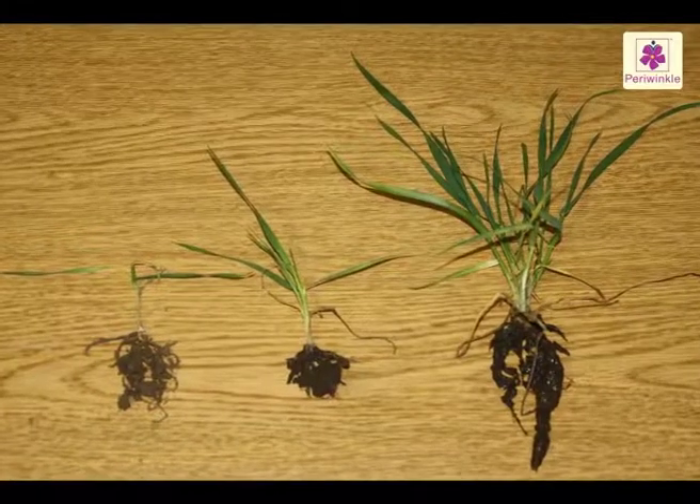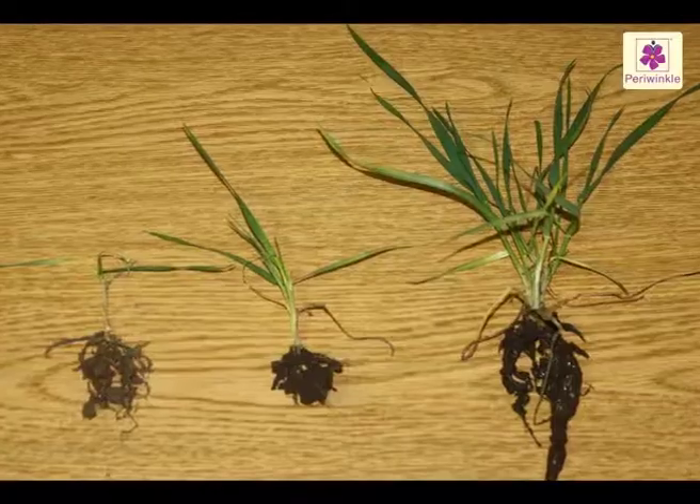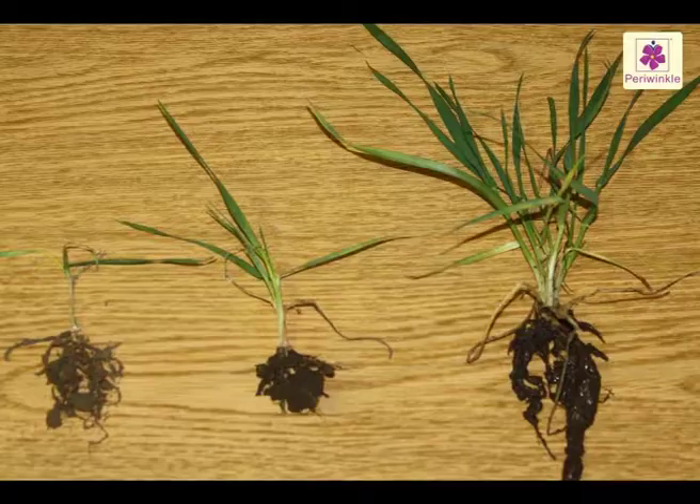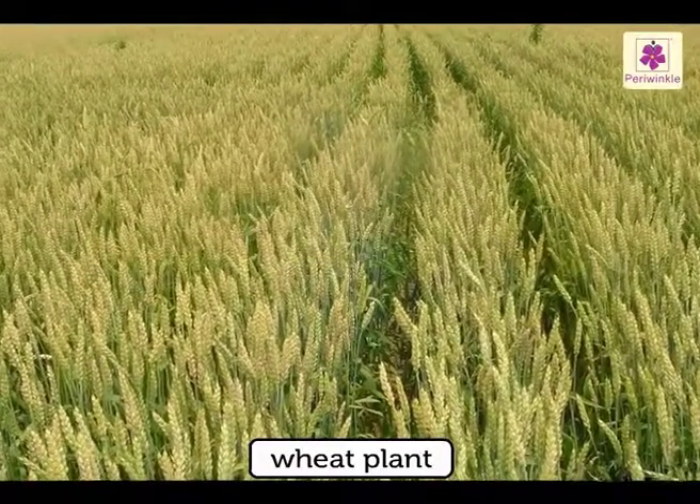In tall plants with a thin stem, many roots grow from the base of the shoot to prevent the plant from being blown over. For example, the wheat plant.